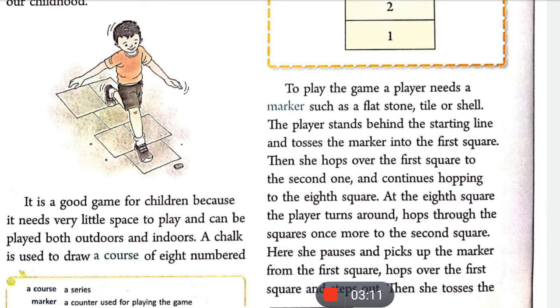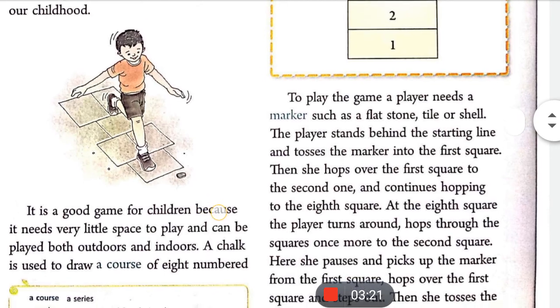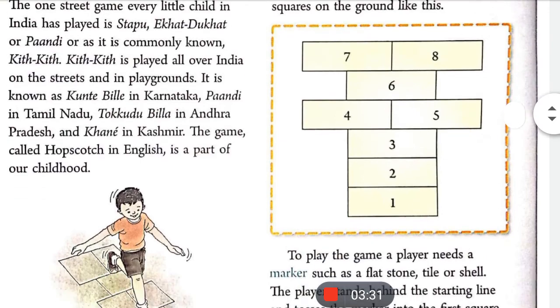इस खेल को खेलने के लिए एक player को एक marker की ज़रूरत पड़ती है। वो marker क्या होता है — एक चपटा सा पत्थर हो सकता है, जैसे आप इस picture में देख सकते हो। इस बच्चे ने एक चपटा सा पत्थर लिया हुआ है — a tile or a shell.